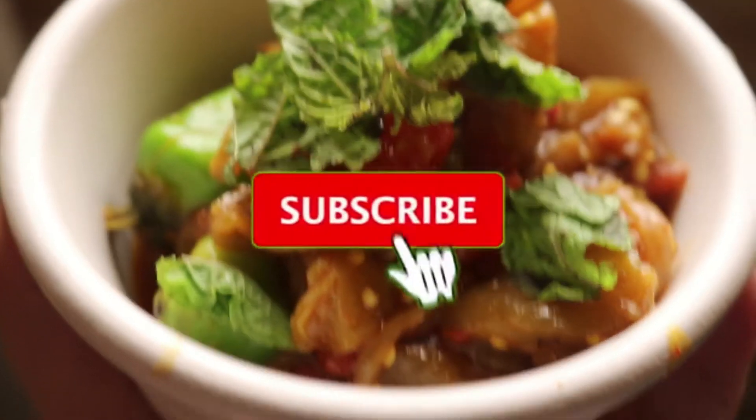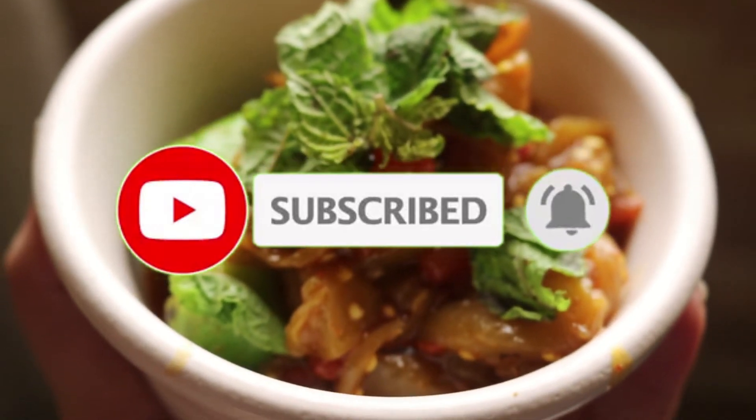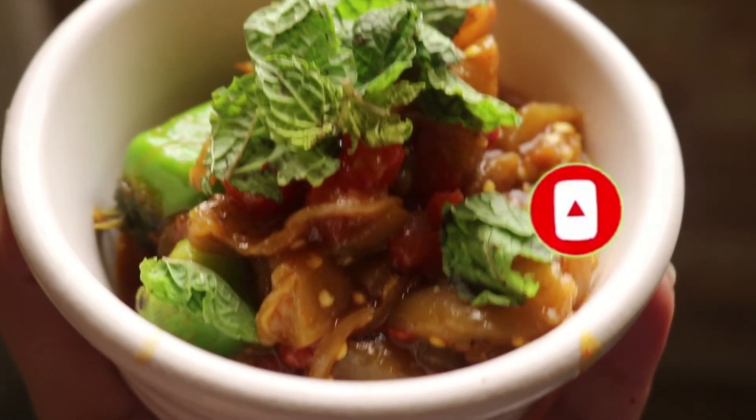If you like this video, please do subscribe to my channel and don't forget to hit the bell icon and share it with your friends.